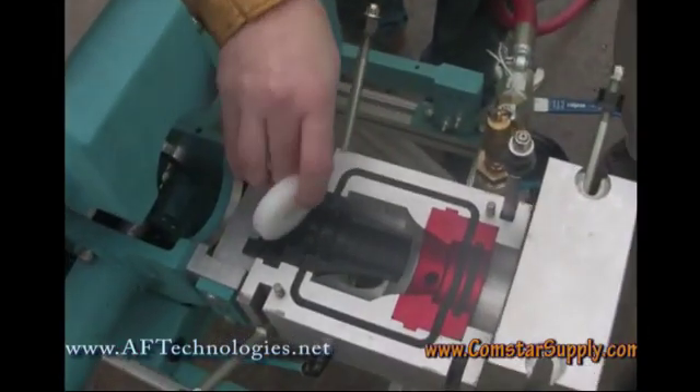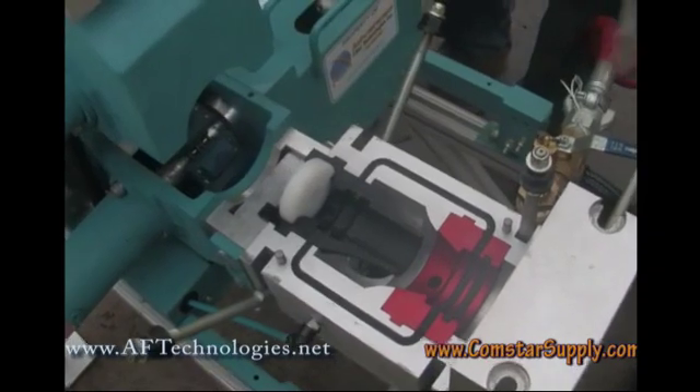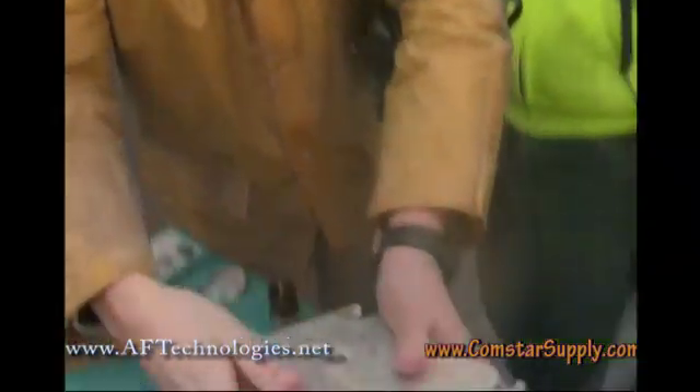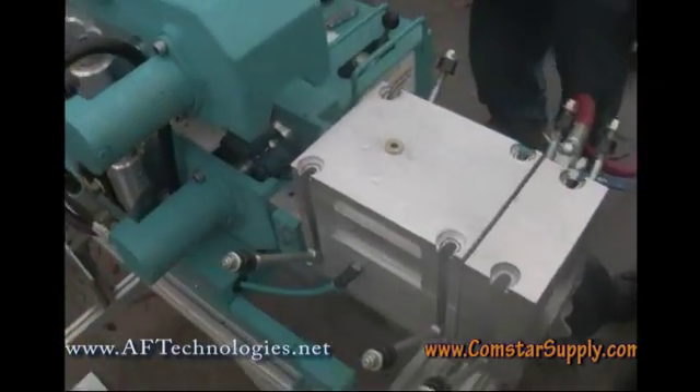This sits right here. When we're pressure testing and sending the rat and mouse through, this prevents the air from blowing back. When you put this on top, it creates a seal, and it goes just down like that with your pipe coming into it.